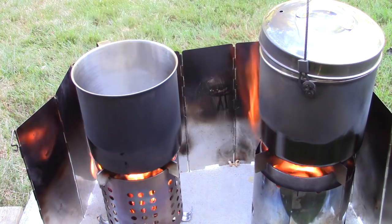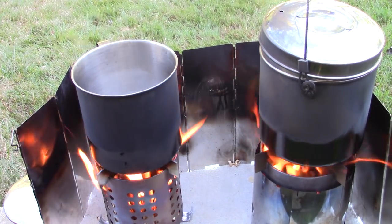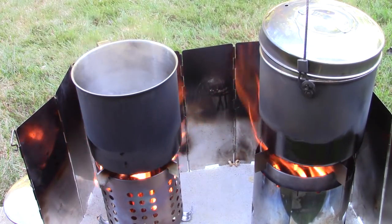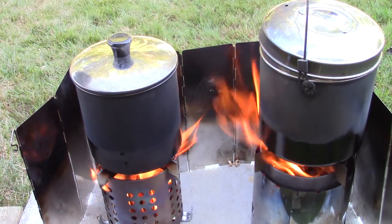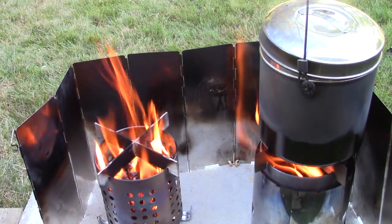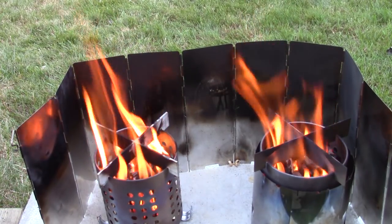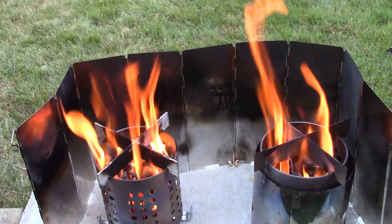Three minutes, forty seconds — the unmodified IKEA has a good rolling boil, and actually I think they both have a good rolling boil. The time was pretty much the same for both stoves in terms of bringing water to a boil. Those things get hot.